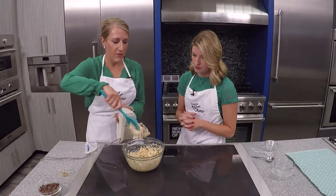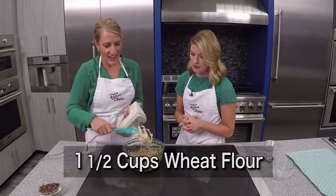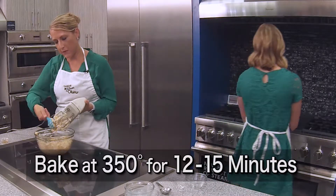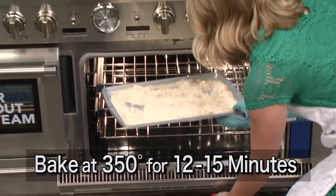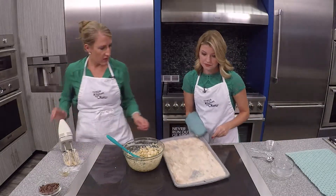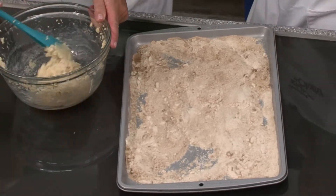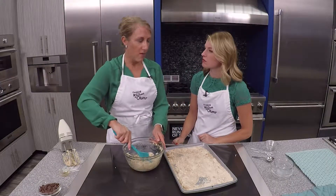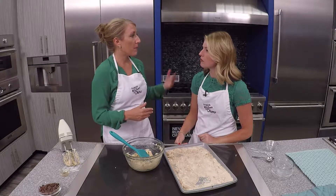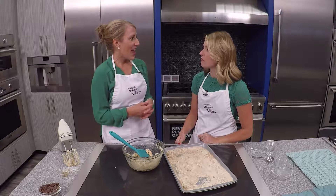Now believe it or not we've got to head to the oven to get our next ingredient. I've got a cup and a half of flour that I've baked for 12 to 15 minutes at 350 degrees. You see it gets just kind of lightly toasted looking. The reason we did this is there actually have been a lot of flour recalls lately, and there's been E. coli in flour. So by baking the flour we've now removed that potentially hazardous ingredient.